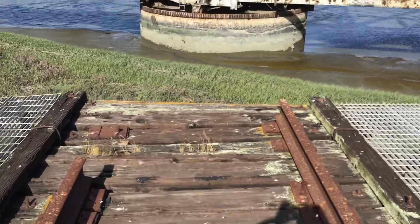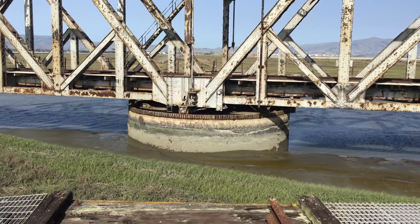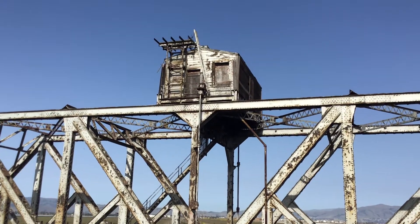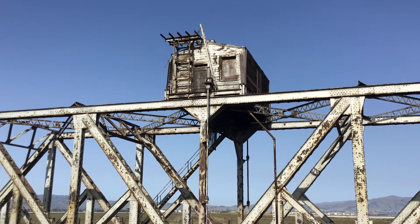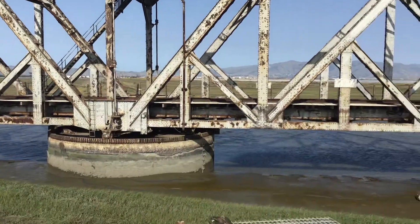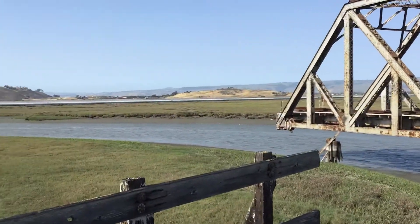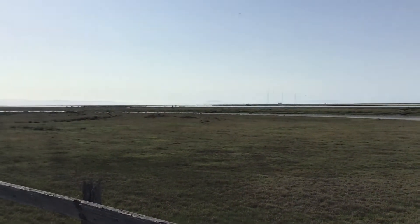There's another really hard track. There are two little gears up there where it makes a right angle, and I guess it was turning really slowly. There's the Dumbarton Bridge over there.